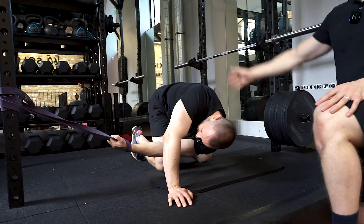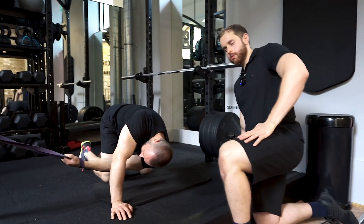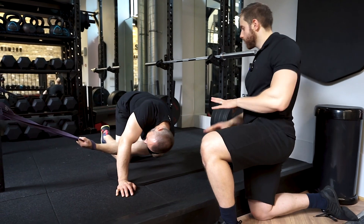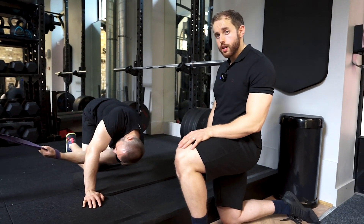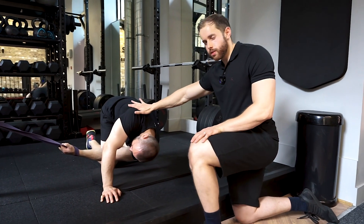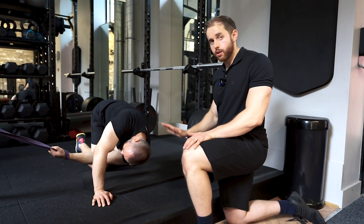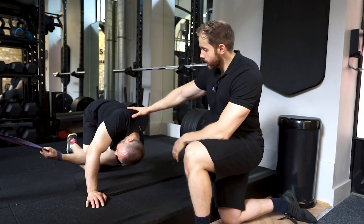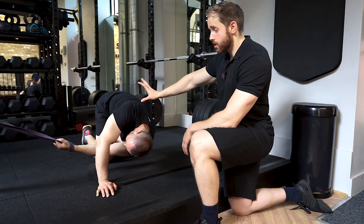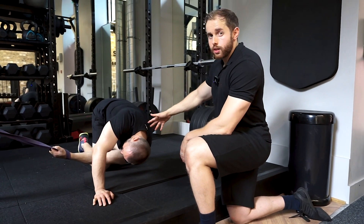Knee position and leg stance is kind of preference — most of the time I and my clients like to adopt a wide knee stance for more stability. The hand of the resting arm is also preference; just put it wherever you're going to feel most stable. You can hold this position for five seconds, then relax and rotate back a little.